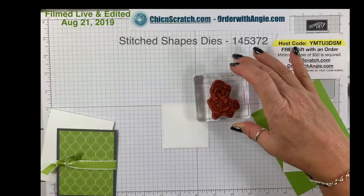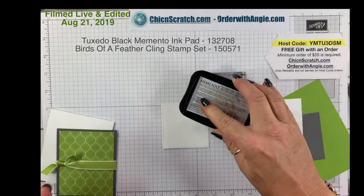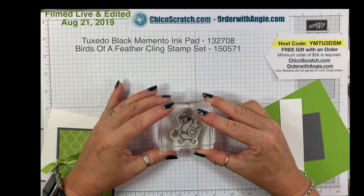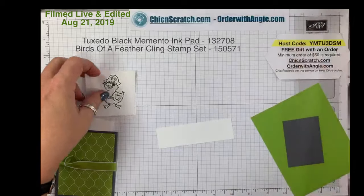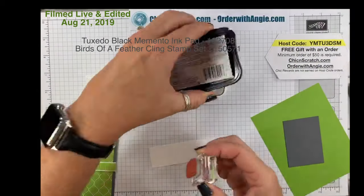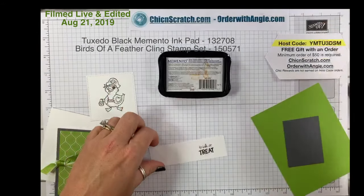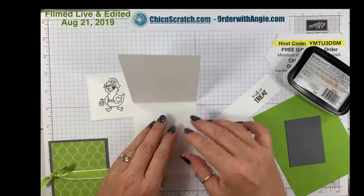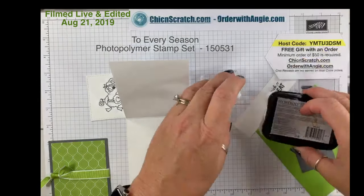We are going to take our stitched square and we're going to stamp this image from Birds of a Feather right in the middle — it's a little high up but it'll be fine. Then we're going to stamp the greeting 'Trick or Treat' with Memento ink, and then stamp 'Happy Halloween' from the To Every Season stamp set.